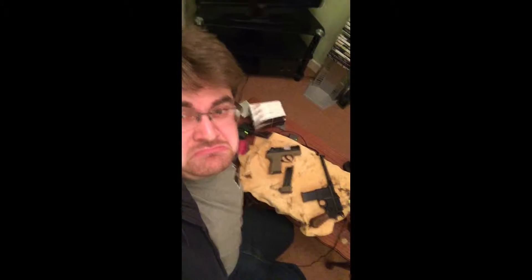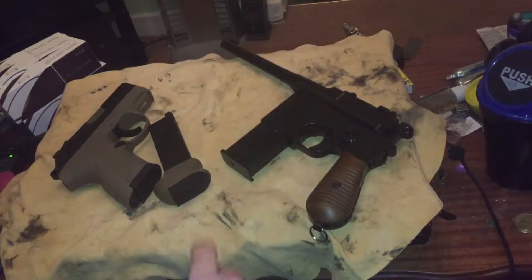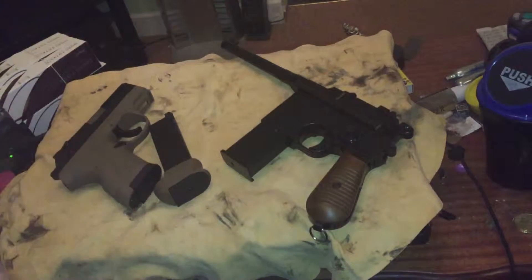They may or may not know. I like compact pistols and traditional guns. So for today, two pistols — traditional and subcompact. Both good guns.